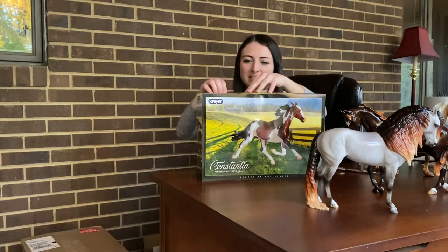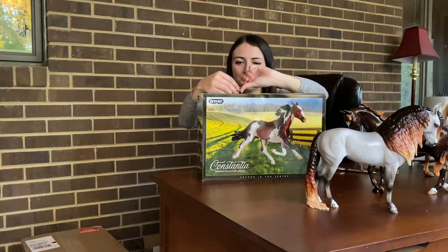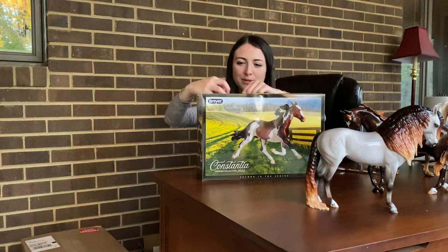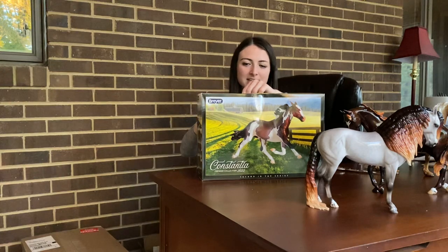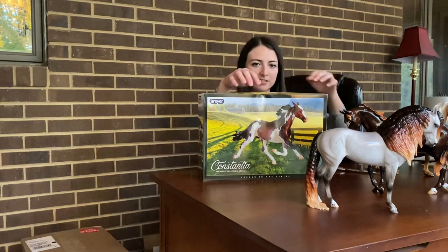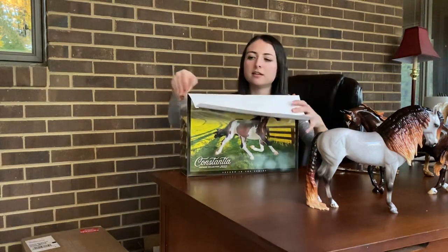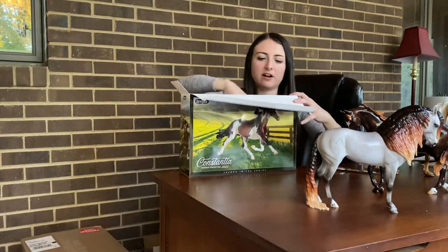I love any horse that's in an action pose, and given this horse is in the action pose I think I'm going to really like it. I actually saw this horse at BreyerFest — they had one behind a little plastic glass box thing and I thought it looked really nice.